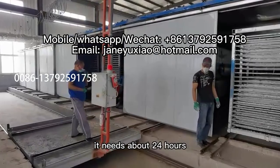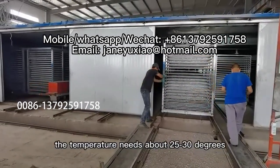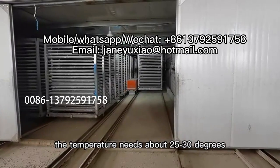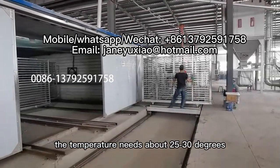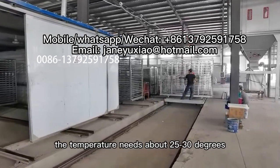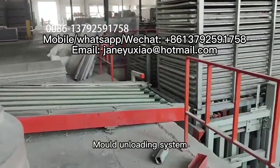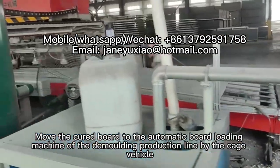In the first curing machine, a cooling and heating system is installed. The curing process takes about 24 hours, at a temperature of approximately 25 to 30 degrees Celsius.